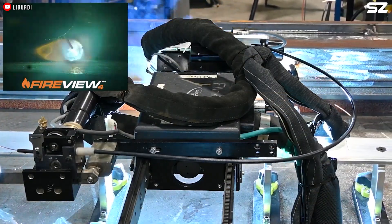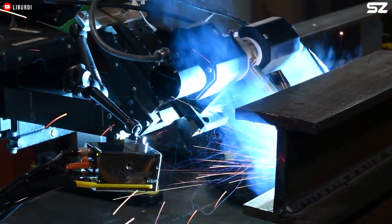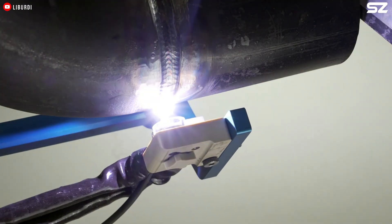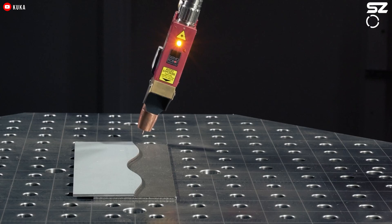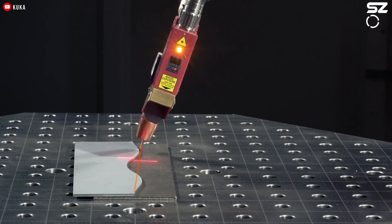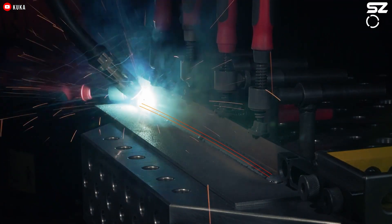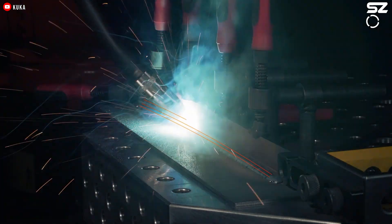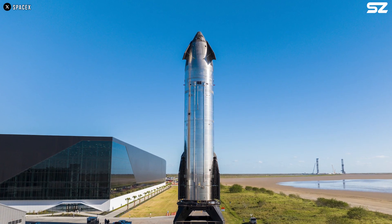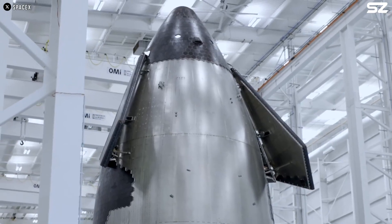Given its numerous advantages, robotic laser welding is the preferred solution for applications that demand accuracy, cleanliness, and minimal part deformation — from electronics and automotive components to medical devices and aerospace assemblies — enabling manufacturers to meet tight tolerances without compromising structural integrity. However, to actually achieve the shiny surface we see and to enhance the strength of each weld, an additional process is required beyond welding alone.